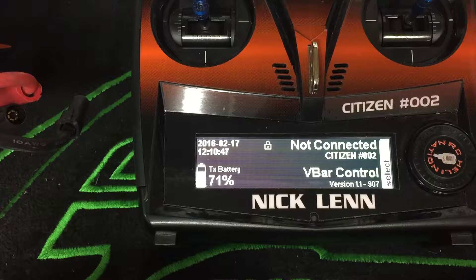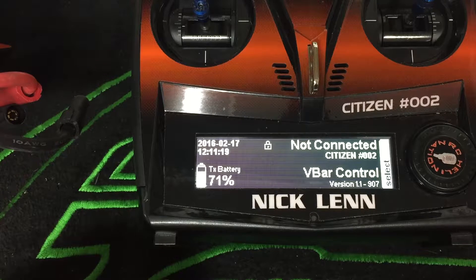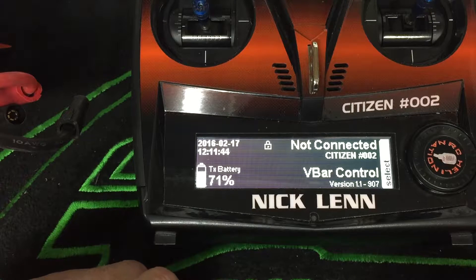Hey guys, Nick here. I got an update for you. I had mentioned in the last Mikado VBar UI sensor video that I did, under the battery saver function, that I was putting in three milliamps worth of degradation per flight. I knew I didn't have all the information I wanted, but I wanted to get something out. I've done more research, talked with Justin, compared it to my own personal data, dug around online, and talked with the guys from Mikado over in Germany. I think I've come up with settings that are a lot closer — one will be quite accurate and the other will depend on your flying style.